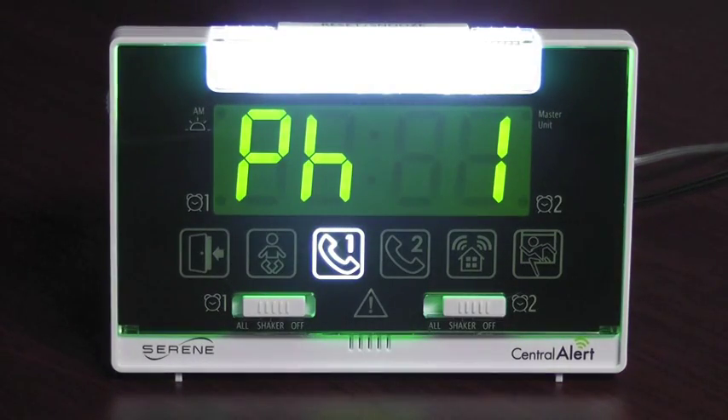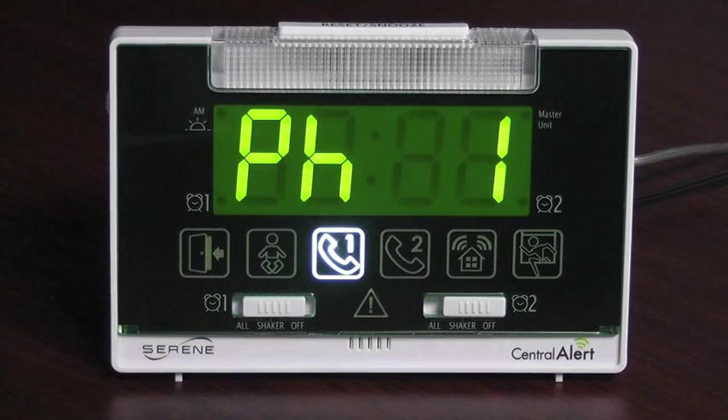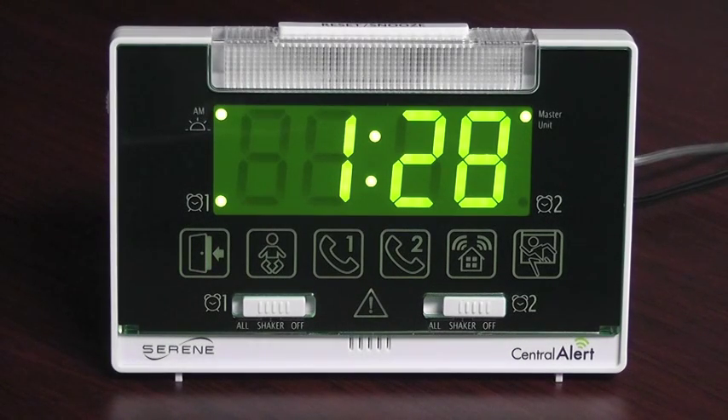The next two icons are phone 1 and phone 2. They activate when the phone on that line is ringing.